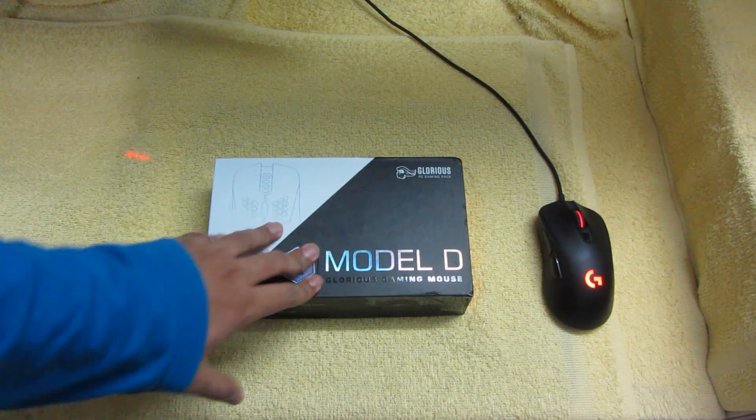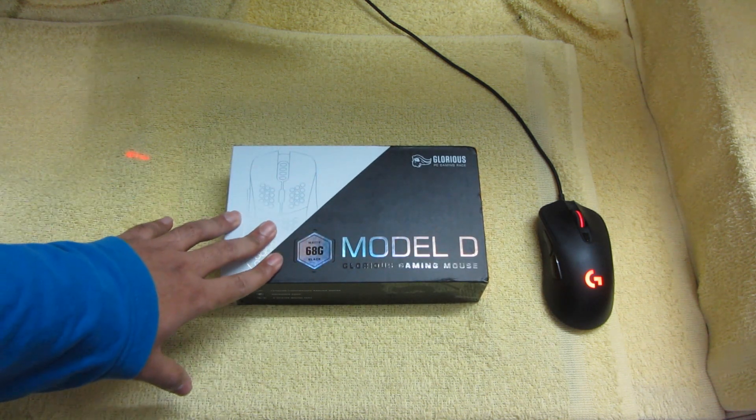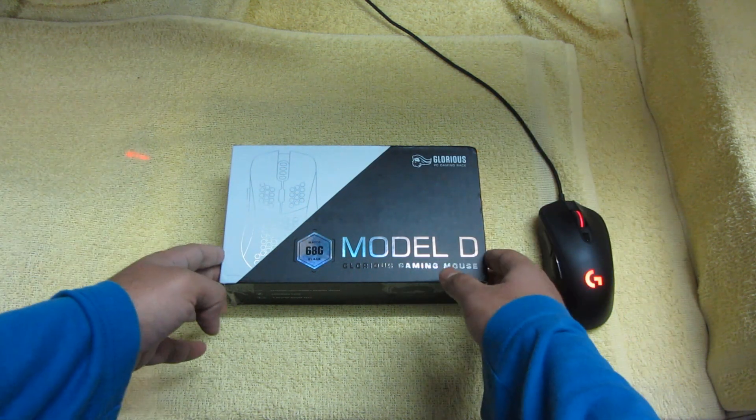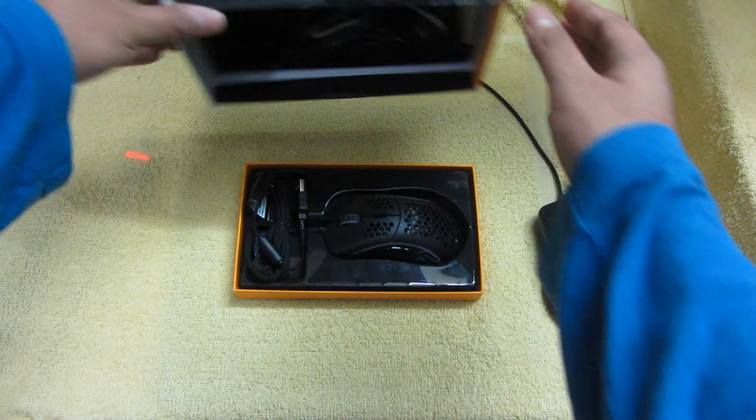I know the seals are broken, but I wanted to do an unboxing — this is my first unboxing. Bear with me, guys. I hope to make it as good as possible. So here it goes. Voila.